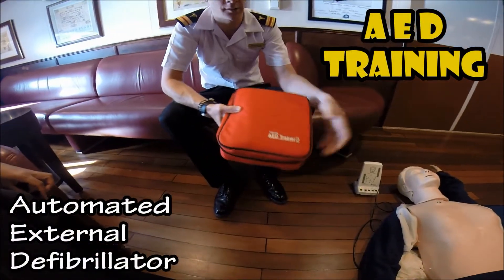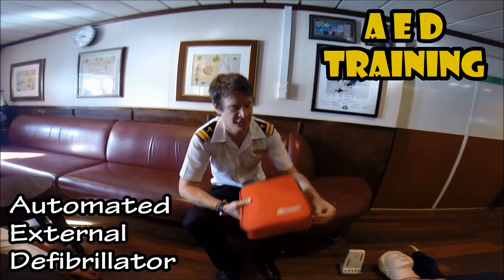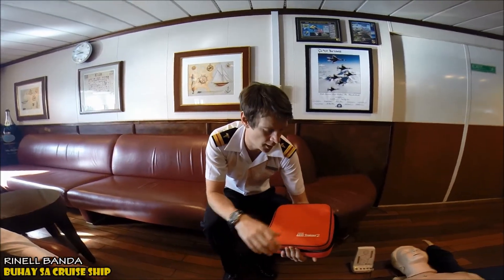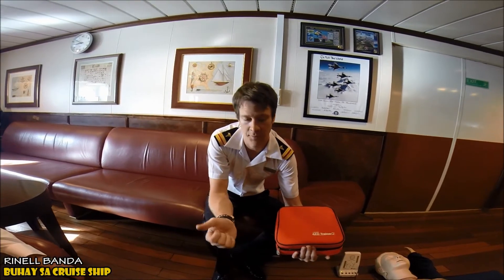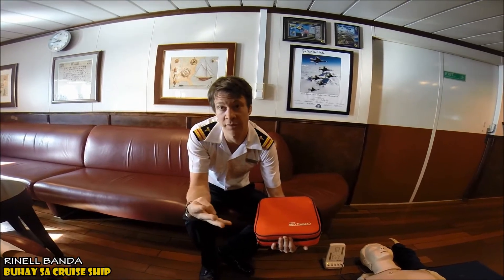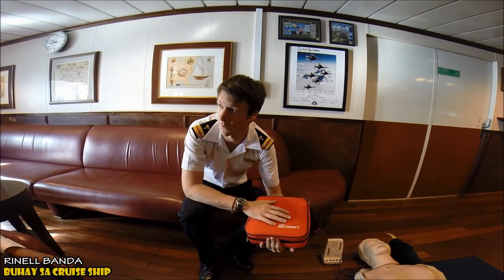AED stands for Automatic External Defibrillator. This is used if a patient has a shockable rhythm to reset their heart and get it pumping again. We have these located in various areas around the ship — at the reception desk, the bridge, the residence gym, the medical center, and at the pool deck.